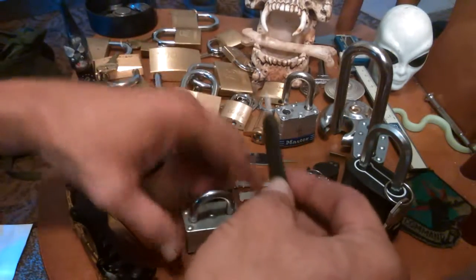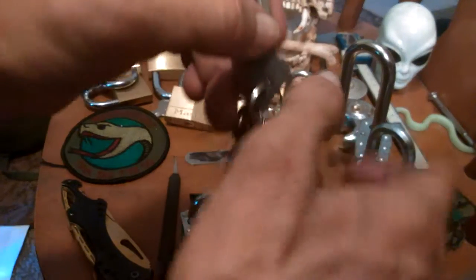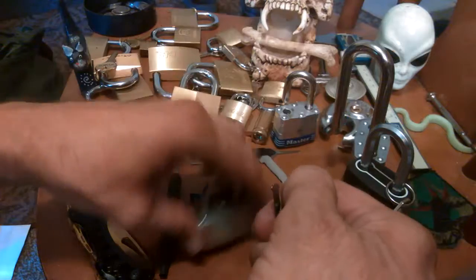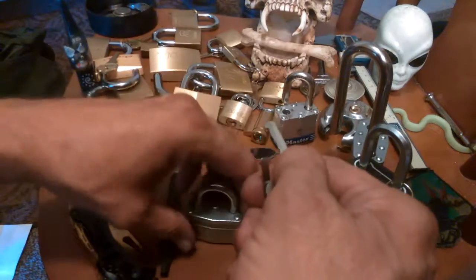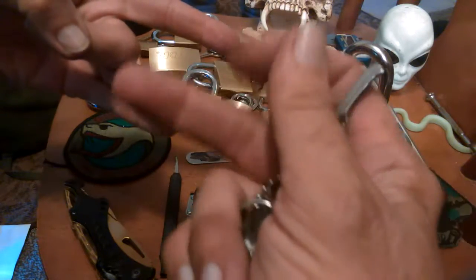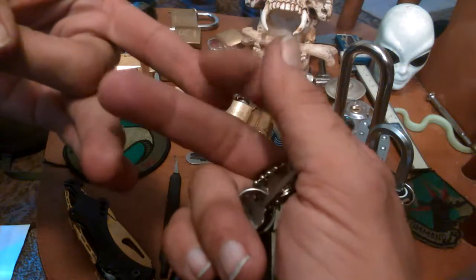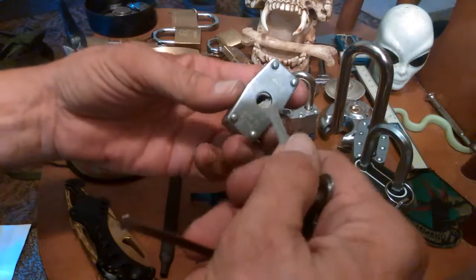Warded locks are fairly cheap. They operate on the principle that you have a key — I shaved the one for this one down — but you have various wards that are in the way. The wards are basically physical things blocking the key from turning. Many people show it like with fingers: if you have a warding like that, and a key like this, it goes in and allows it to pass. Usually down at the very bottom is the trigger for this one.